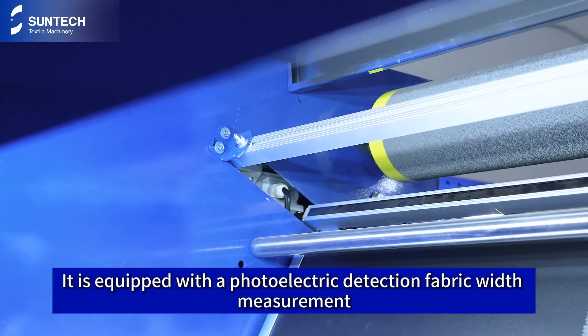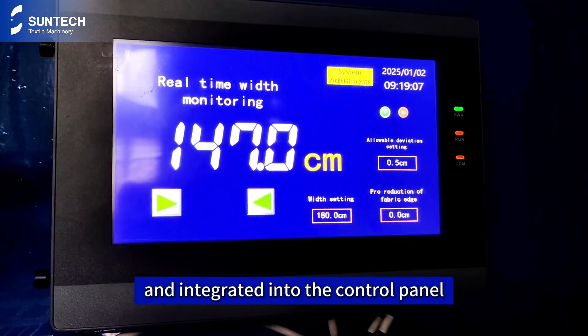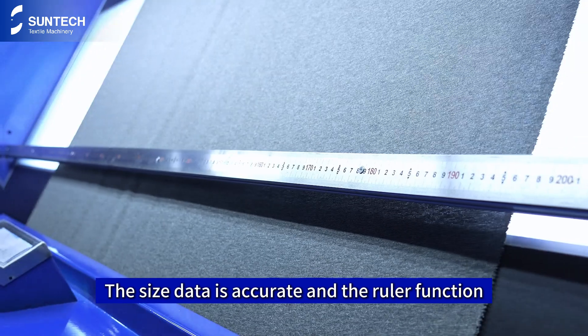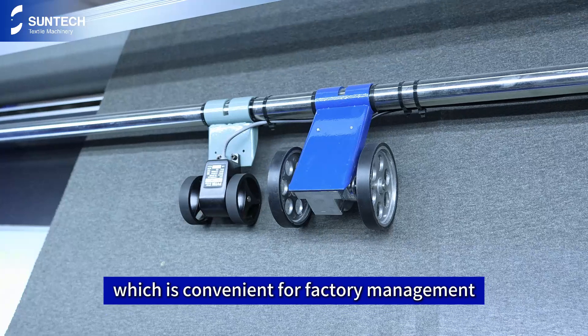It is equipped with a photoelectric detection door width measurement, integrated into the control panel. The size data is accurate and the ruler function ensures that the data is correct, which is convenient for factory management.